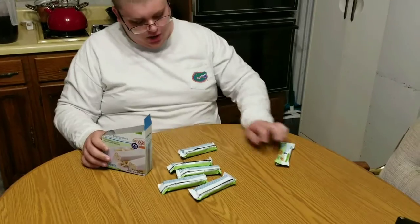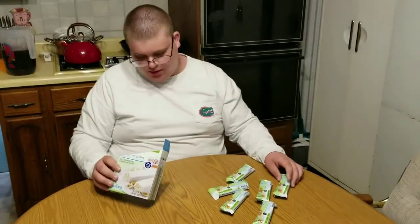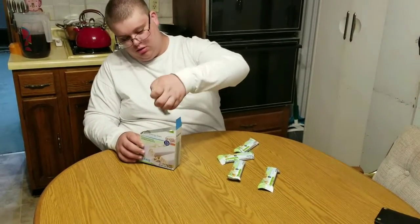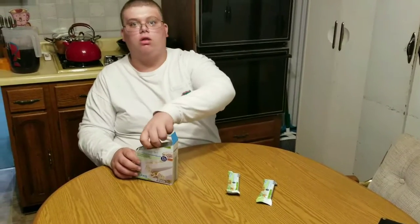So you get 1, 2, 3, 4, 5, and 6 — you get 6 bars. Now in my case I'm only trying one, maybe two if I like these. Chances of me liking them are slim.